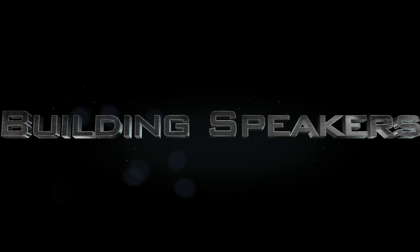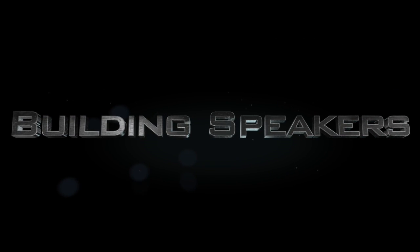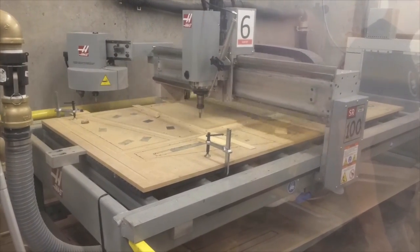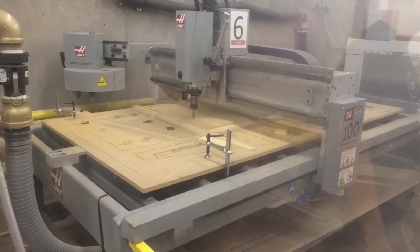Hi guys, my name is Balazs, and I am here to share a speaker system that I designed and built. My speakers broke during winter break, so I decided to build my new ones instead so that I could design them to my own specifications.